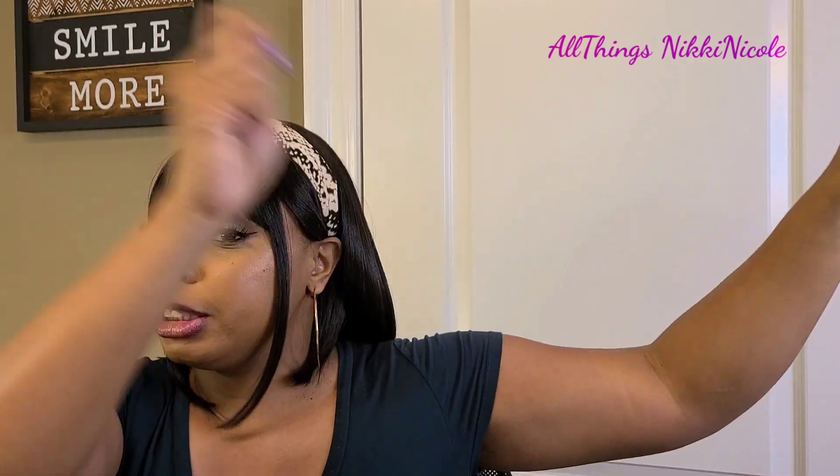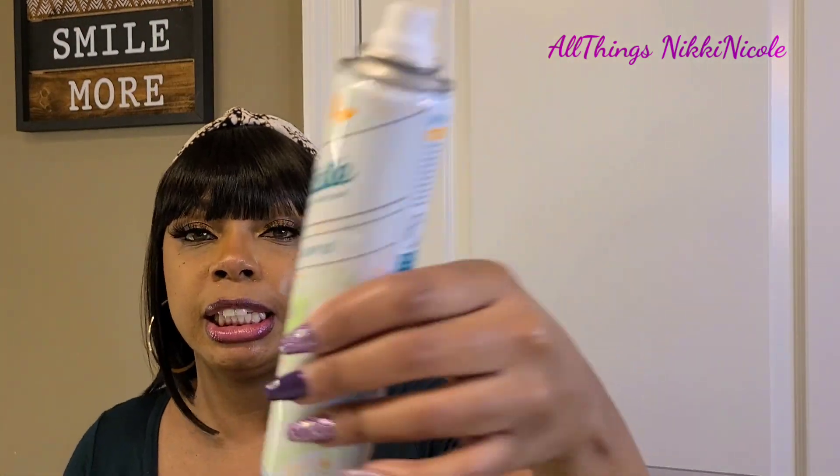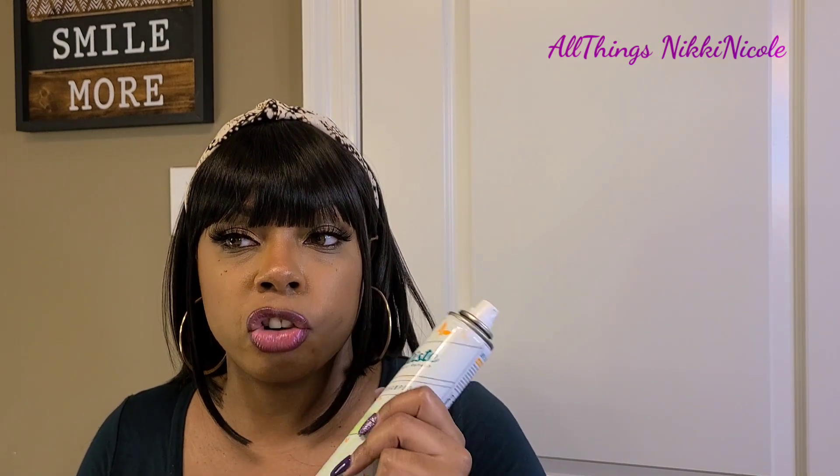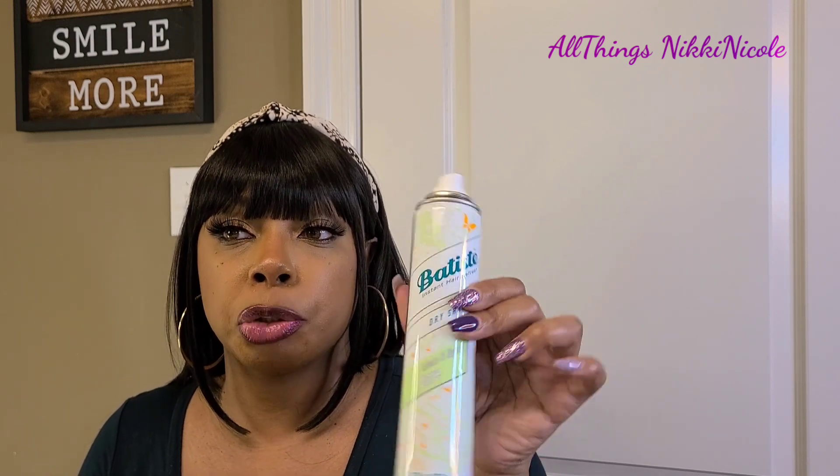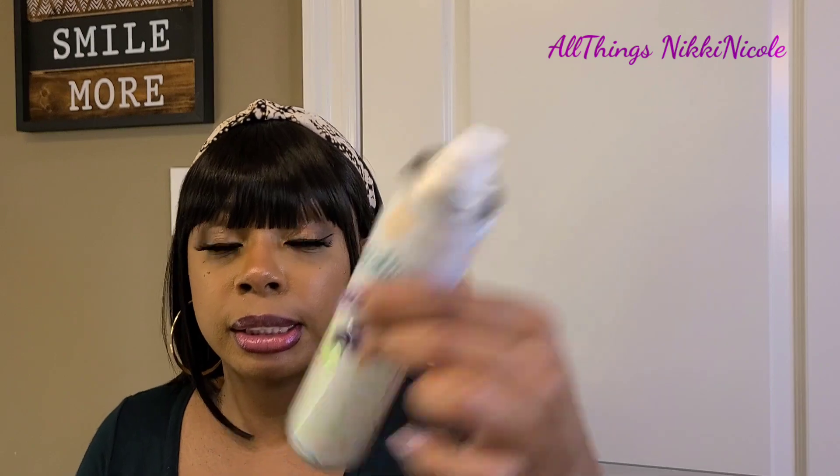When I spray this dry shampoo on, I take the wig off my head and spray it at a distance because it can leave a white cast. I know my girl Silky Sacks over on her channel uses the brunette color, and that doesn't have a white residue. I'm going to use this until it's gone and then invest in that brunette color — especially for the darker wigs.